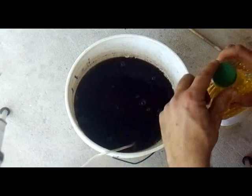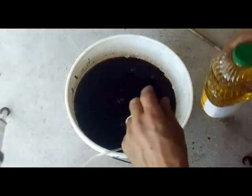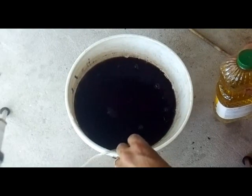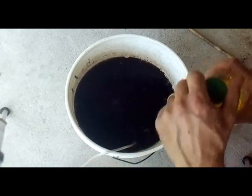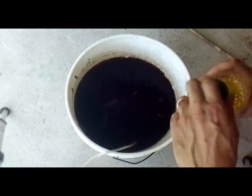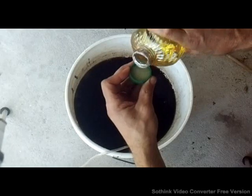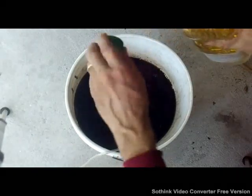Something else I'm going to do is add just a little bit of vegetable oil, and this will allow the compost tea to stick a little bit better and have a little bit better coating. I'm going to apply it as a foliar spray, so I'm just going to put about a cap full of that in there.